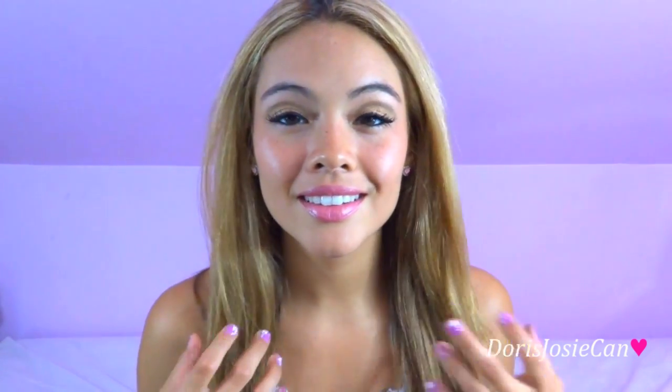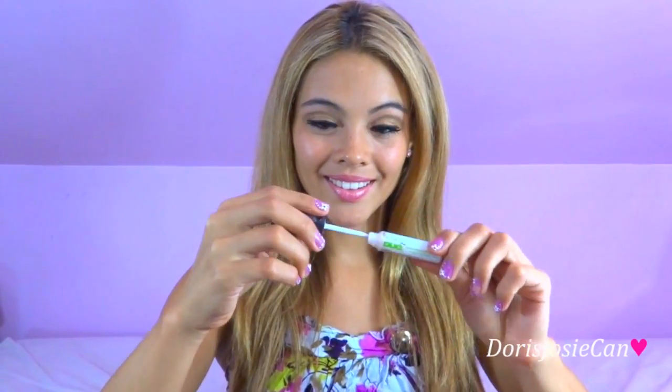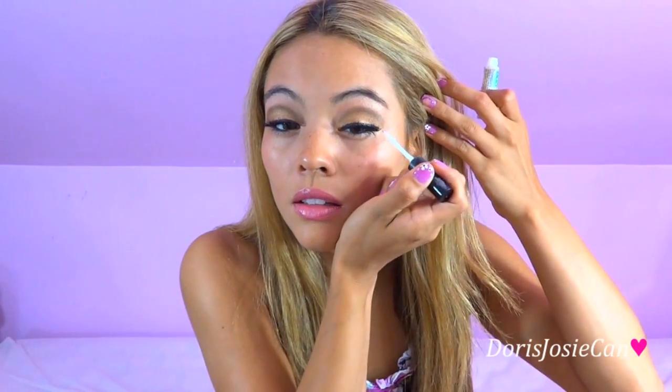Here I'm going to be using individual eyelashes as well as eyelash glue. Everything about Ariana is done so naturally, but she does add some emphasis on her eyelashes. I'll be placing three individual medium-sized lashes on the outer corner of my eyelids.